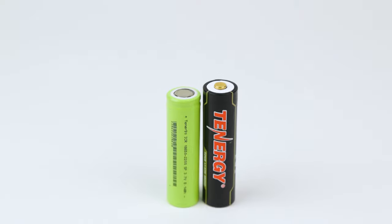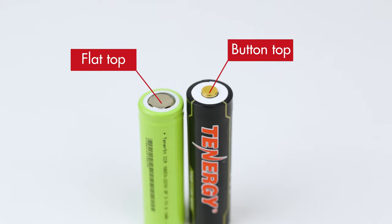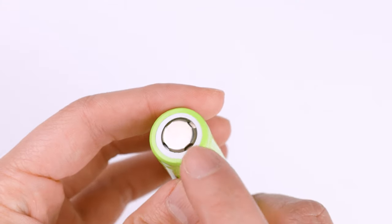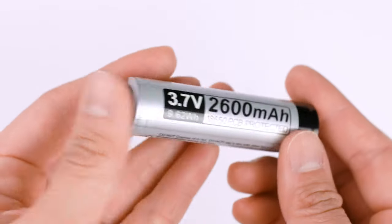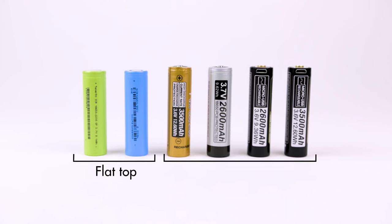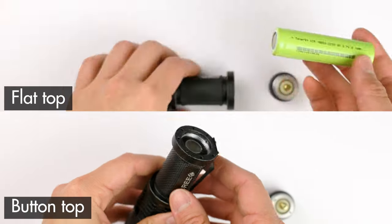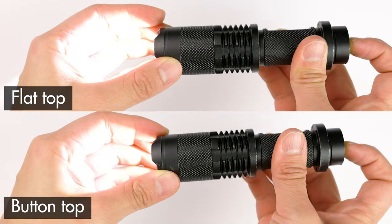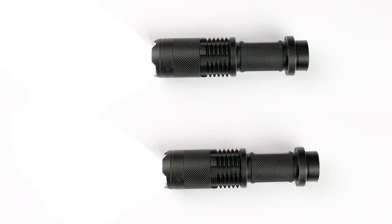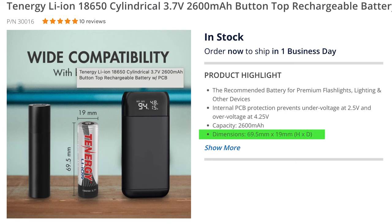18650 batteries come in two slightly different types and sizes: flat top and button top. As you can see, the positive contact of the flat top battery is flat, while the positive contact of the button top protrudes a little, making the button top battery slightly taller. A majority of 18650-powered devices should be compatible with both types, especially those that have a compression spring in their battery compartment. However, when in doubt, you can look at the previous battery in your device or check the battery specifications before purchasing to confirm it will fit.